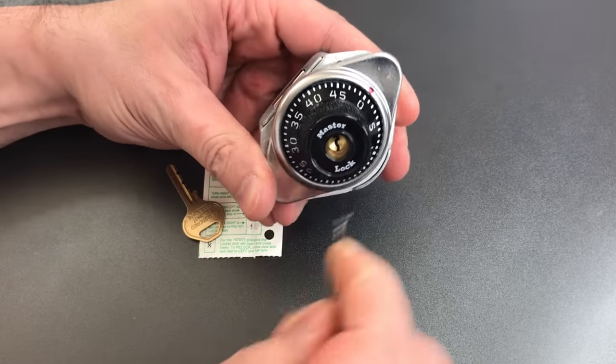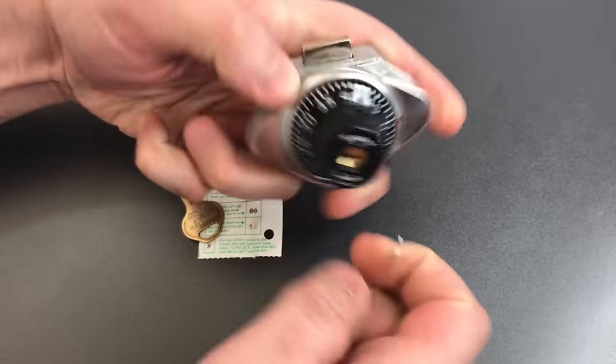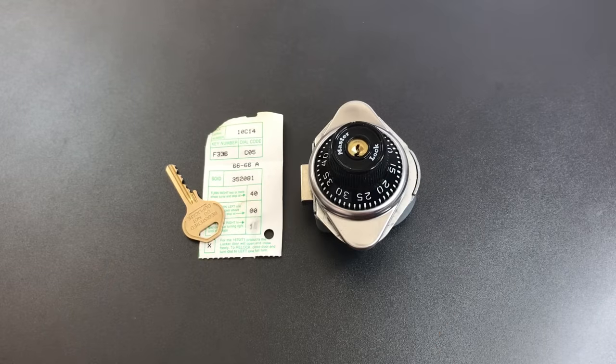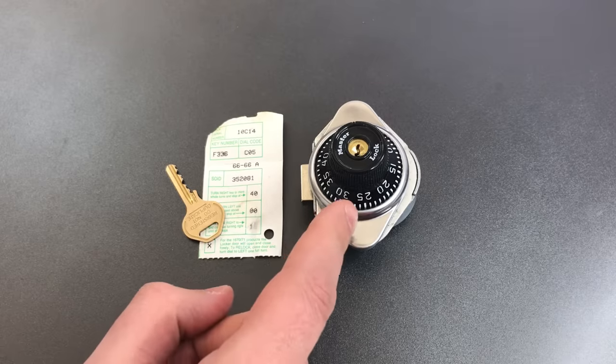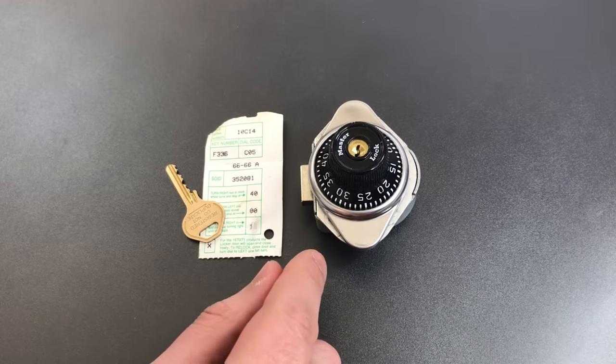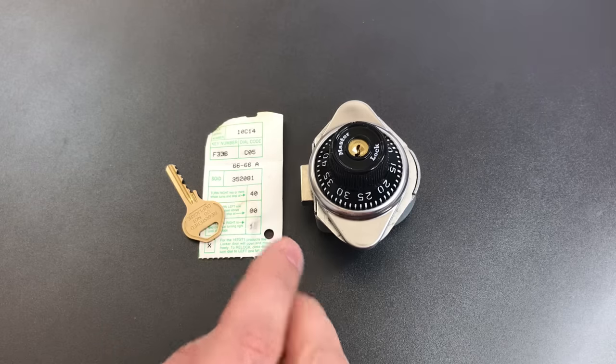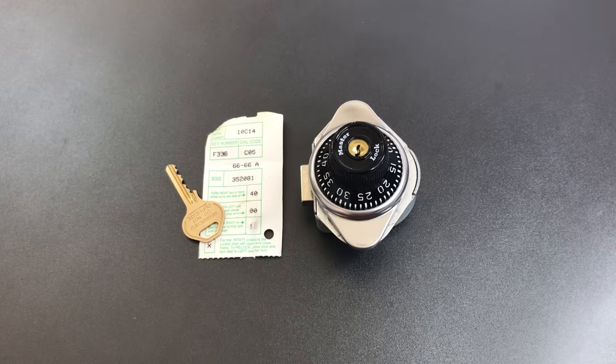Let's relock this. Next I want to talk about the features of this lock that would allow us to figure the combination out if you don't know it. Earlier I said we were going to decode it, and I think I probably used the wrong word. We're going to brute force the combination, meaning dial all potential combinations. But if you do it intelligently, it's actually a pretty quick process. This has a fifty-digit dial and a three number combination. That means the number of potential combinations is fifty cubed, or about one hundred and twenty-five thousand. However, there are three weaknesses to this lock that let us narrow it down.